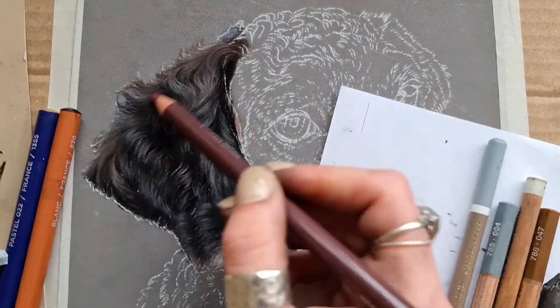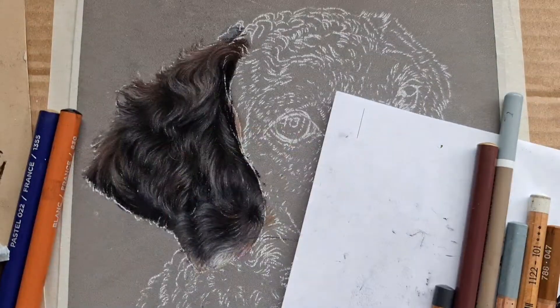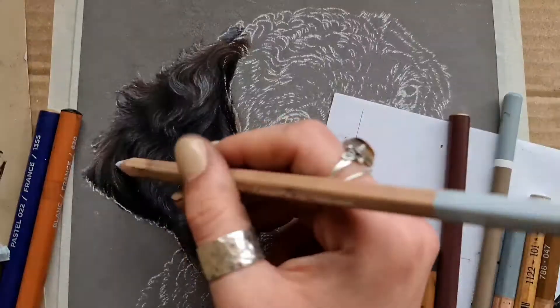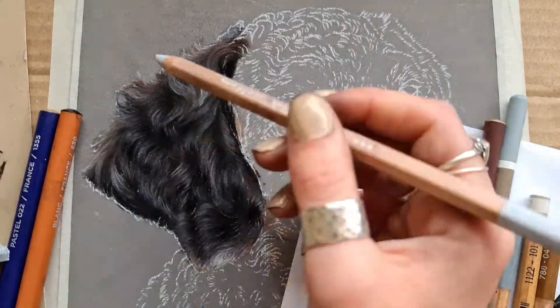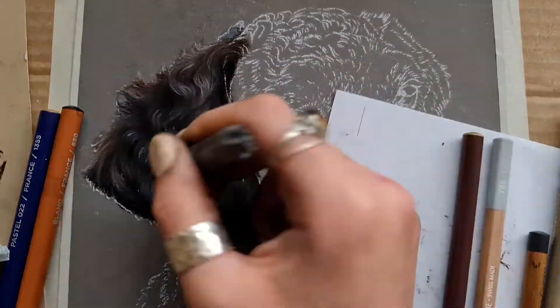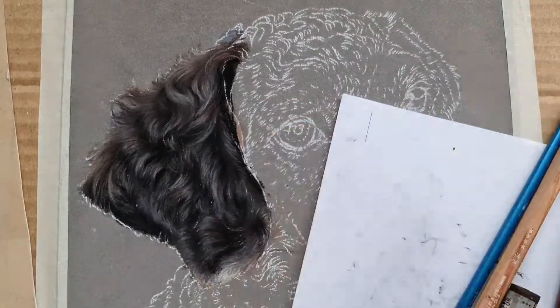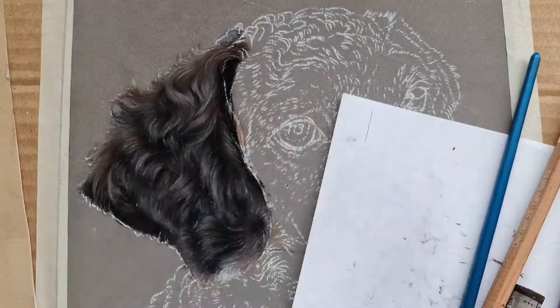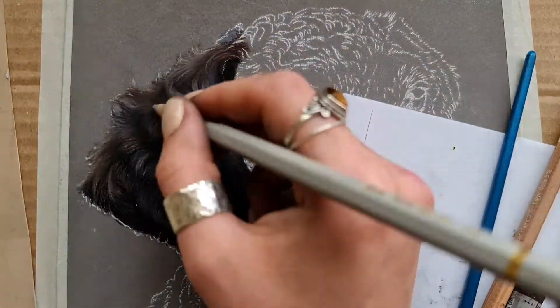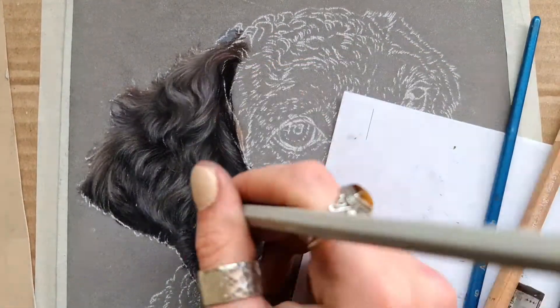What you really want to do as well is study the shape of each individual curl, because it can be easy to just do one curl, like the look of it, and then replicate it over and over again. But obviously that would really prevent that ear from looking as scruffy and characterised as it does. So really look at every single individual curl. You don't have to get it to the exact hair on the details, but just an impression of that is good.